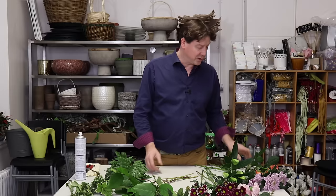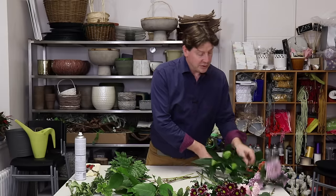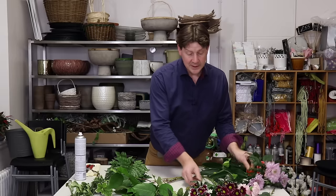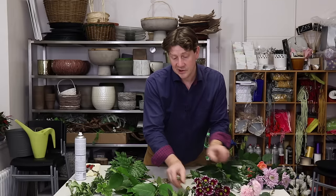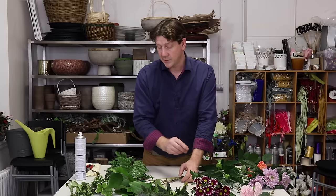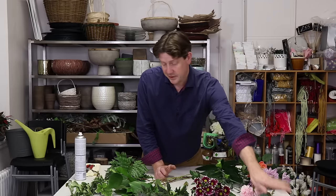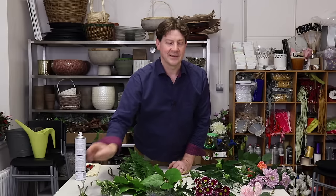The ingredients I've got here: some roses — this is a Miss Piggy Rose — a white oriental lily, some chrysanth blooms, spray chrysanth stems, carnations, thistle or eryngium or sea holly as you might know it. Greenery wise we've got a little bit of eucalyptus, some salal, some leather leaf, some pittosporum, and I've also got a little bit of astrantia.